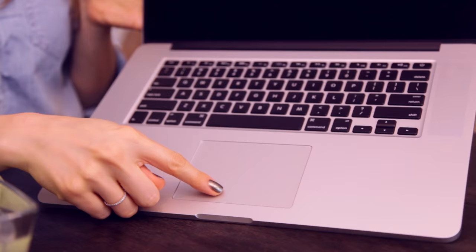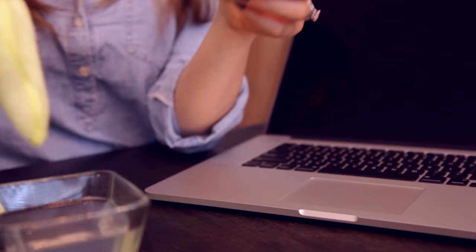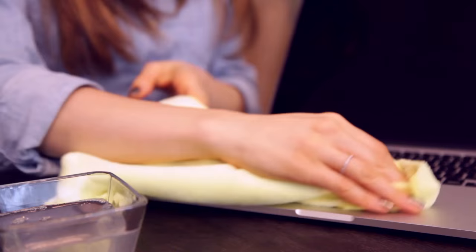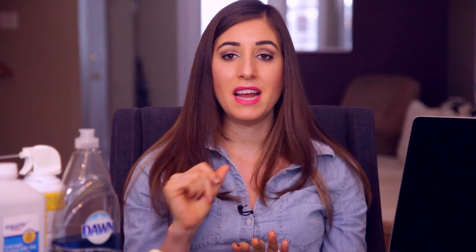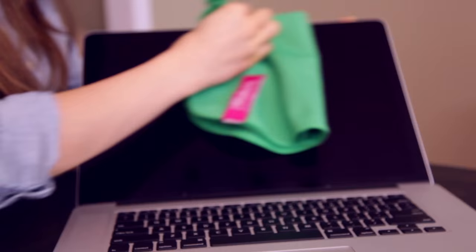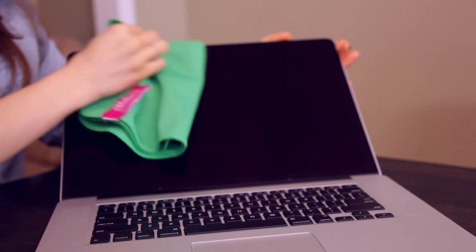Now for the trackpad and these parts down here, I'm just going to use that dish soap and distilled water mixture on my cloth, wiping where wet and then buffing everything dry. And for the screen, all you need is a soft lint-free microfiber cloth and that's it. You don't need any fancy screen cleaners. If for whatever reason there is something on your screen which can't be removed by a dry cloth, a lightly dampened cloth with only simple water should do the trick.